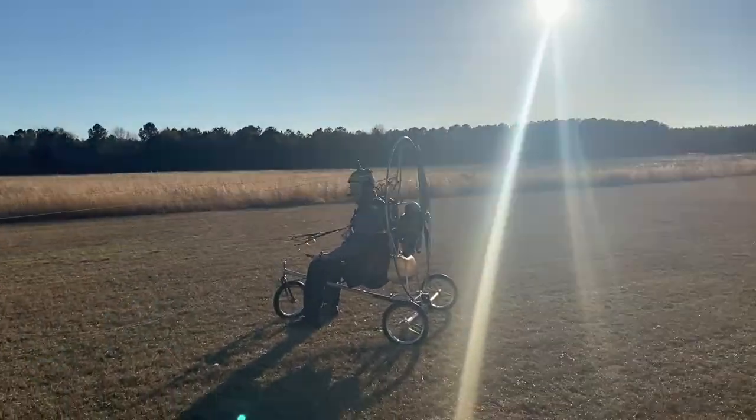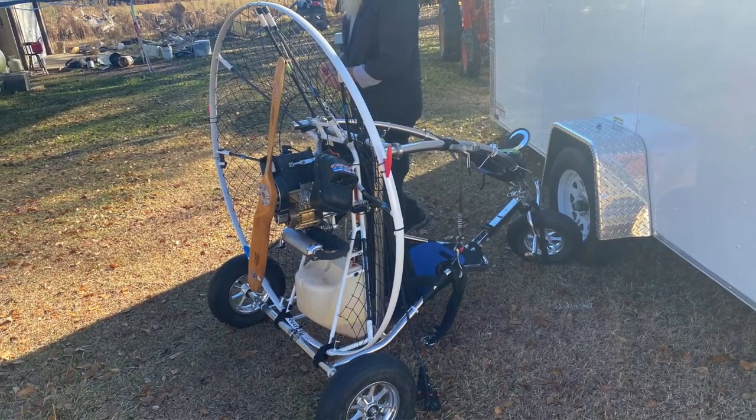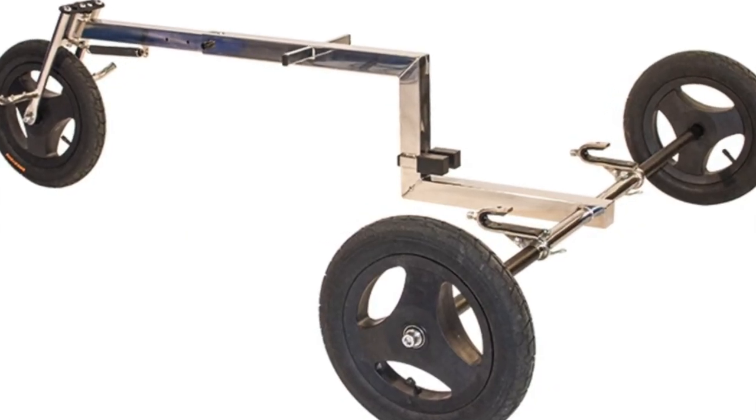Recent hernia surgery put me in a position of having to make a decision to either quit flying for a couple months or consider a trike. I looked at buying a trike and there's a lot of options out there. I ended up building my own. I own a PAP paramotor and PAP's rolling trike unit is probably about the best choice, but at the price point I decided to try to build my own.